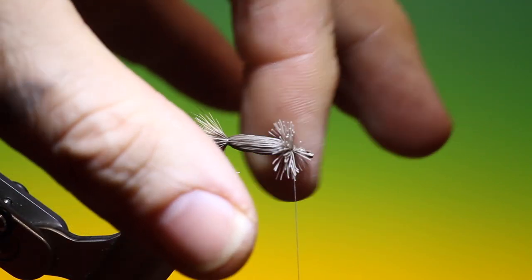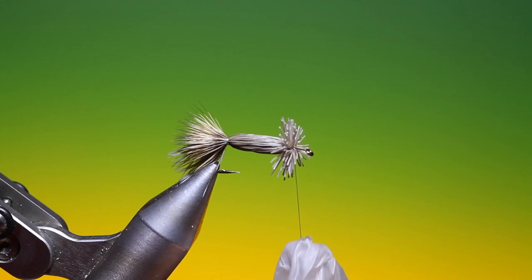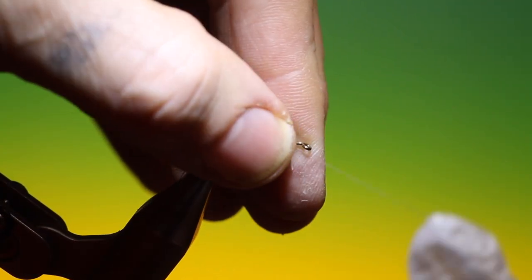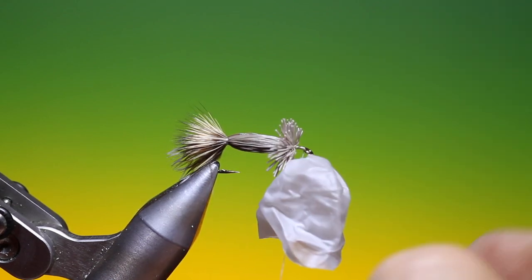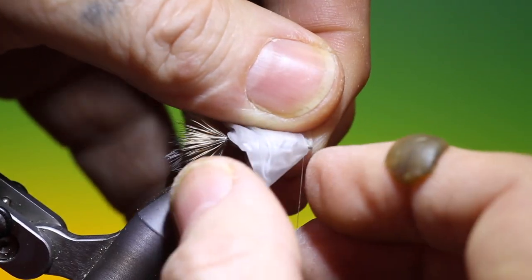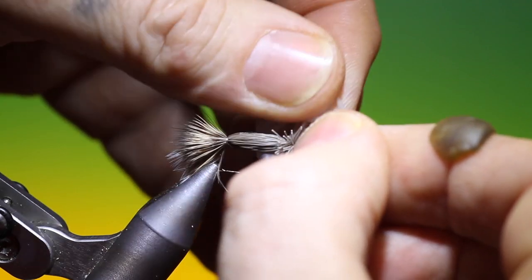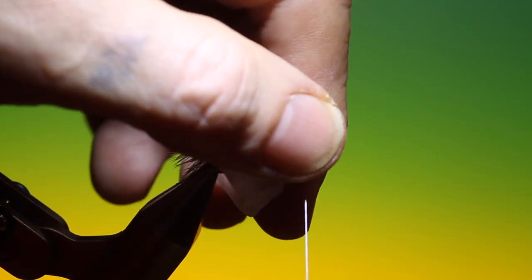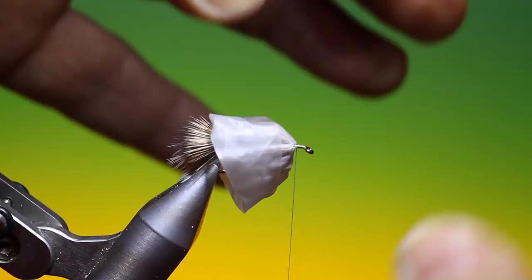We move our hair back, then move our tying thread to the front of the hook, behind the hook eye. We take our rubber glove finger, pull that up, find the hole again — it's not very easy to see from where I'm sitting and filming. There we are. We pull our rubber glove back over the deer hair collar so we can keep it out of the way, then move our tying thread tight up into the deer hair collar.